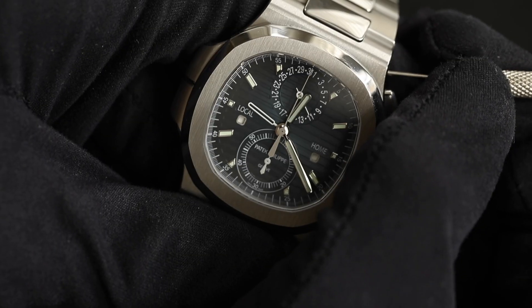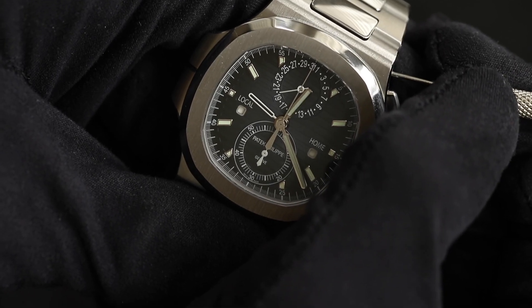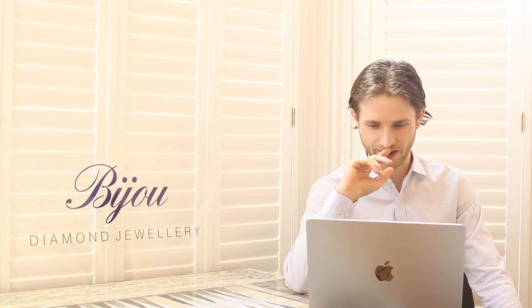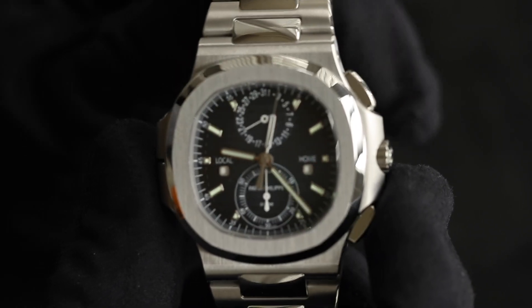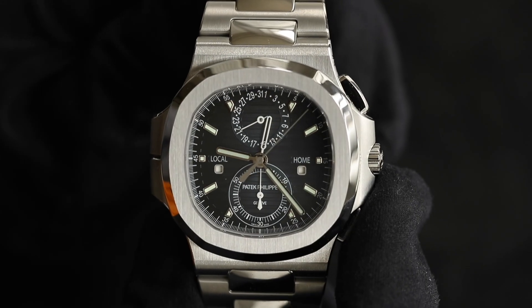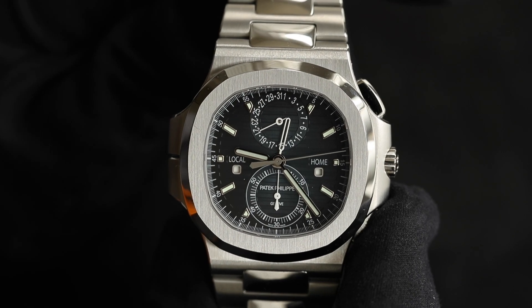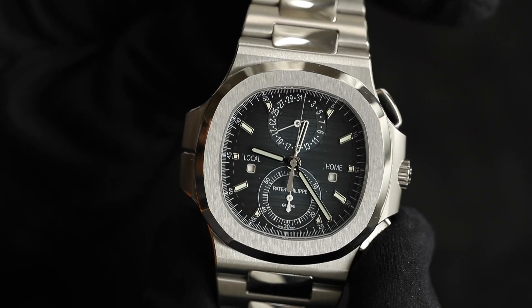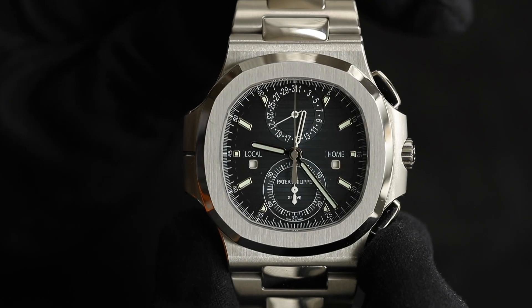Once you're happy with the time, you can adjust the date using the pusher that comes in the box. You advance the date using the dimple on the top right-hand side of the watch, cycling through — there's no back-and-forth, so make sure you land on the correct date. Once the date and time are set, screw down the crown. The watch also features a flyback chronograph, meaning you can instantly reset the chronograph while it's running — Patek pretty much exclusively uses flyback chronographs in their sports watches, which is a great feature.